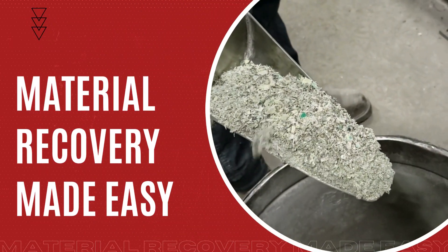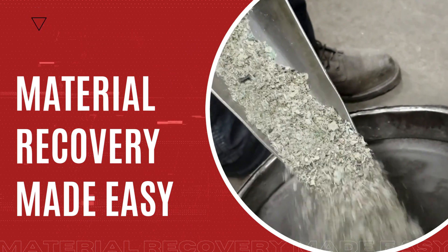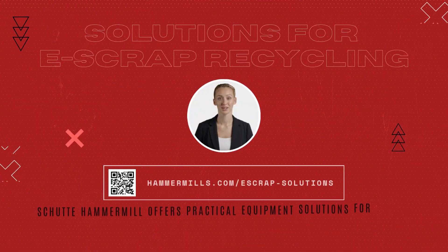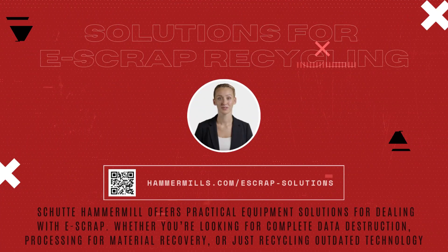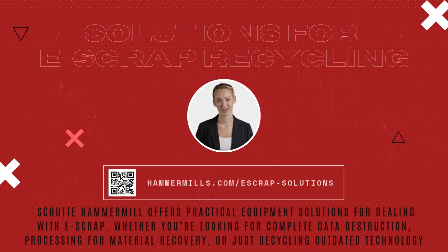Its robust construction and advanced technology ensure the extraction of valuable metals from obsolete electronics is both thorough and efficient. Transform waste into wealth with Schutte Hammer Mills RA Series. Contact us to explore how we can power your urban mining operations.